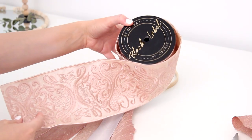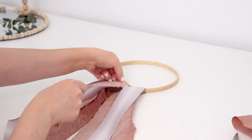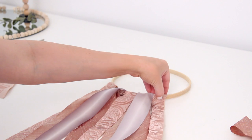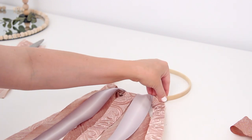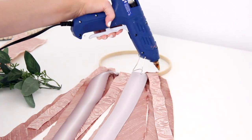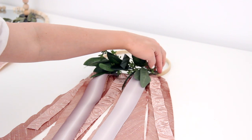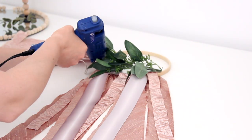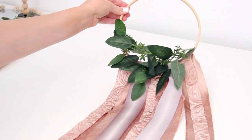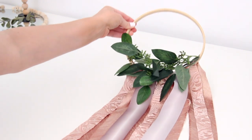I basically became obsessed with the pattern and color on this one. It was a bit thick for my wall hanging so I just cut it into strips — you can still get the sense of the pattern and add some fun texture. It's all about layering and playing around with it until you get it the way you like it. Once I had all my ribbon attached, I took some faux eucalyptus and glued it right on top. I love to add a little pop of greenery — it just kicks it up a notch. It's so whimsical and fun; I think it would be great for wedding, nursery, or just room decor.